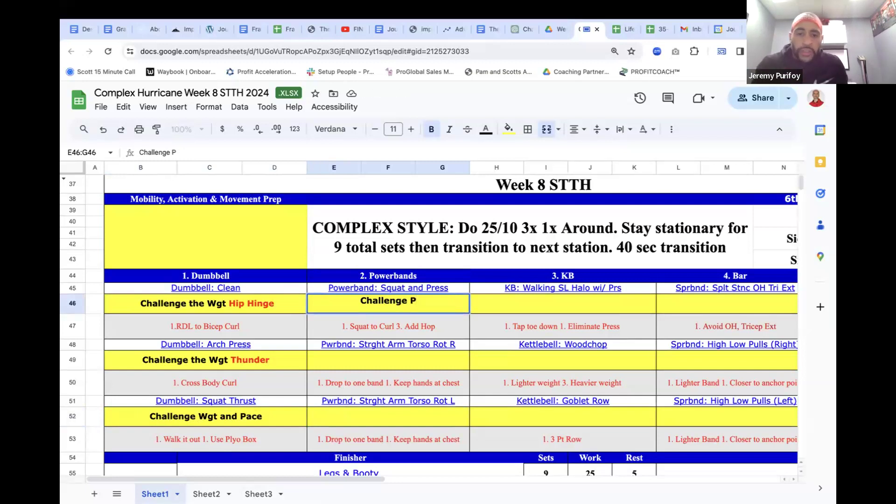Power band stations — keeping the power bands to interchange equipment. Squat with a press: you can challenge the resistance by walking further away. You can just squat and press up, or if they want more power and explosion, add a plyometric. Similar to what we're doing this week with a jump squat with a row — they can jump and press up out of the squat to intensify it and get the heart rate up.